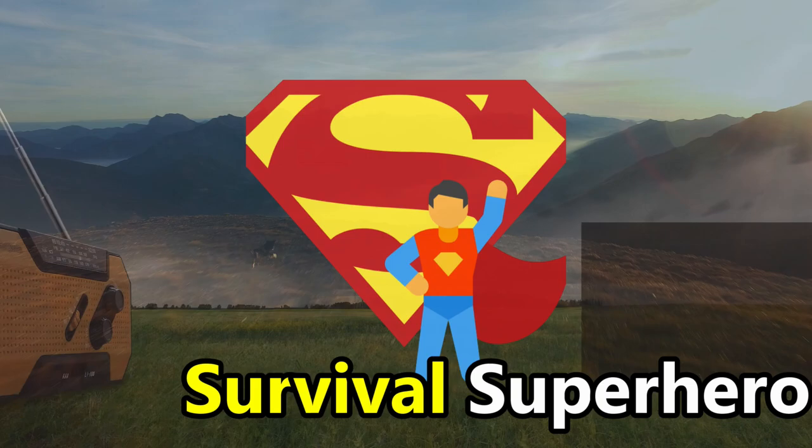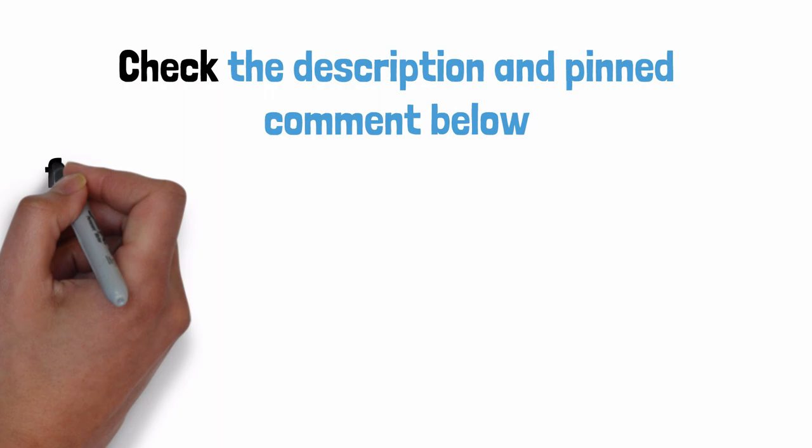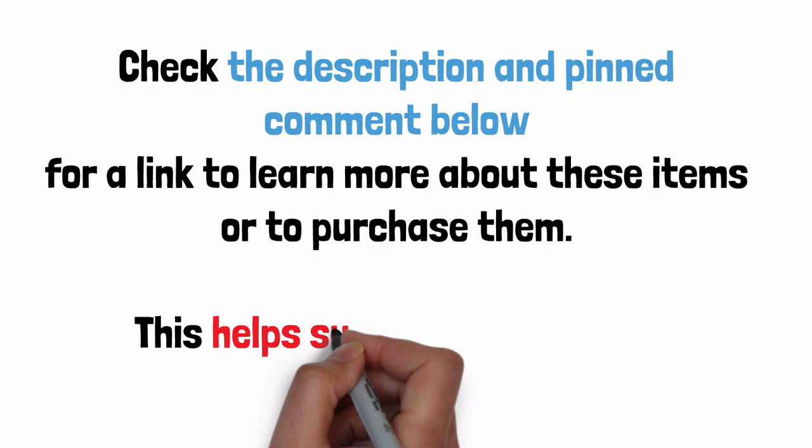Hello my friend and welcome to Survival Superhero. In this video we are comparing the Foss Power Solar Crank Radio versus the Midland ER310 Solar Crank Radio to find out which is the best choice for you. Make sure to subscribe to this channel so we can help you with survival gear regularly. For this comparison video we'll be referring to the Foss Power Model A3, but we'll also cover the other Foss Power Solar Crank Radio models as well to give you the most comprehensive view possible. Check the description and pinned comment below for a link to learn more about these items or to purchase them.